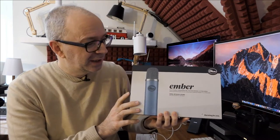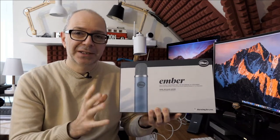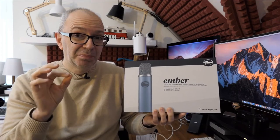Hi everyone, this is Dave and welcome to a new video on the Geekanoids channel. I've got a really cool microphone to show you today — this is the Blue Ember, a studio condenser microphone that connects via XLR. It's got a really nice design and a superb sound signature. I'm going to give you a sound demo during this live broadcast and also look around the mic.